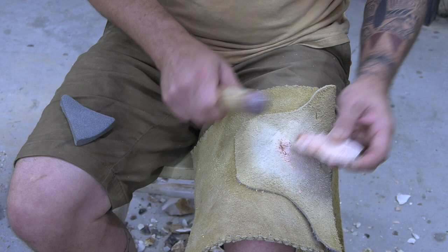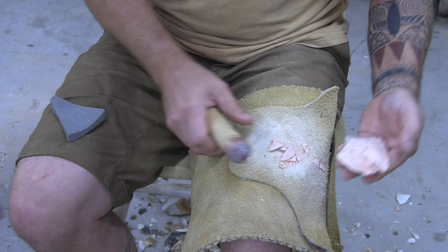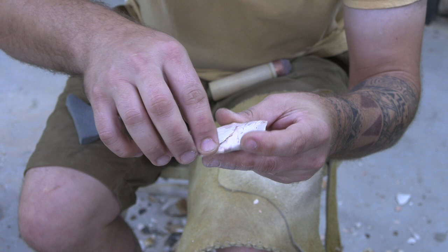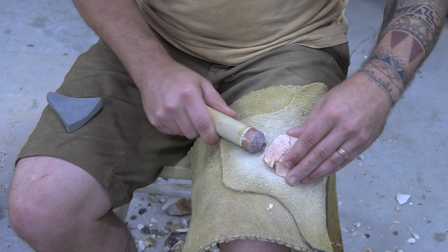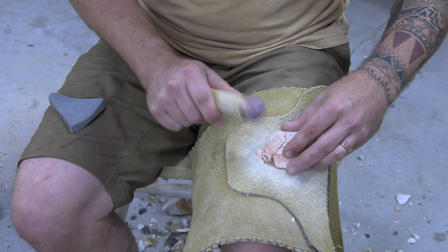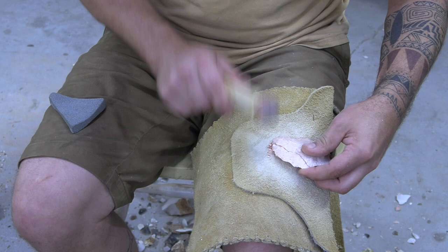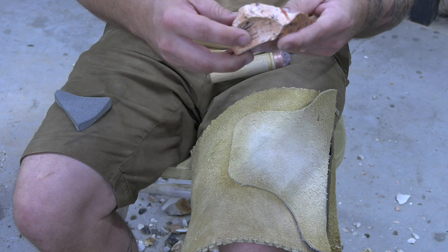That flake ran pretty much all the way across. Look at that — the flake runs all the way across all of that stuff, not a problem at all. Some people are intimidated when they see those rice inclusions or lightning bolts, and that's why it's important to do this video — so you know what to expect before you even start. So overall, pretty nice piece. We bifaced through that one, and again, another nice point with some great patterning. We had no problem running flakes over any of that.